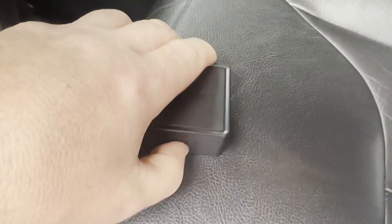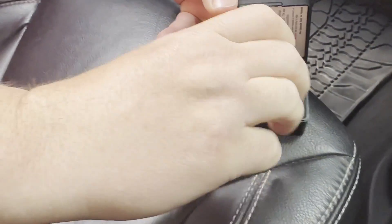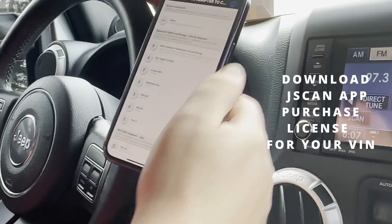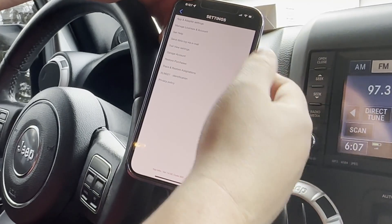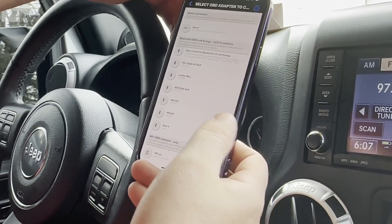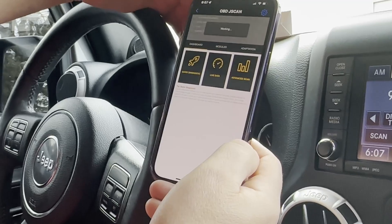We're going to try our second adapter — the VPEEP OBD Check BLE. We had to go to App and Adapter Settings and turn on Show All Possible LE Adapters. That was the problem we were having. So go back here — there it is. And start vehicle initializing. We're working.